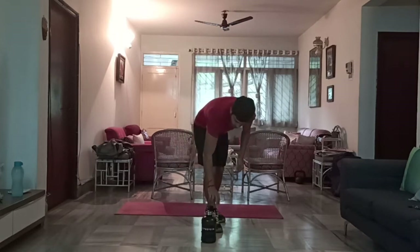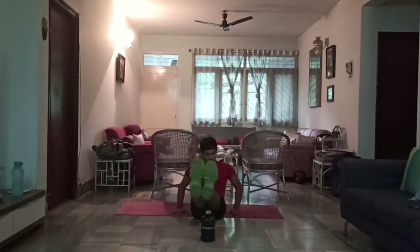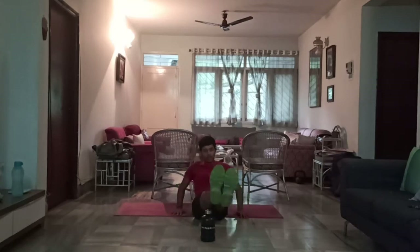One last exercise before we end the first set. Keep the bottle in front of you, arms at the back. You're going to get your legs over the bottle. 1, 2, 3, 4, 5, 6, 7, 8, 9, 10, 11, and 12. Perfect.